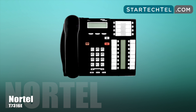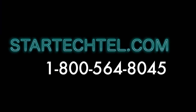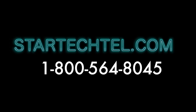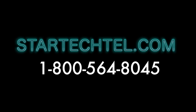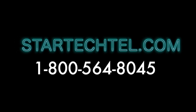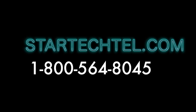And that is how you use mute on your Nortel phone. If you have any questions regarding these steps or this video, please feel free to contact us at 1-800-564-8045. We're open Monday through Friday, 7 a.m. to 5 p.m. To learn more about us, visit us online at www.startactile.com. We hope you found this tutorial helpful and thanks for watching.